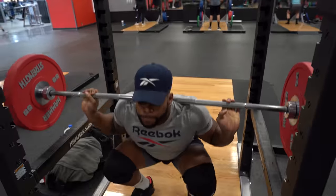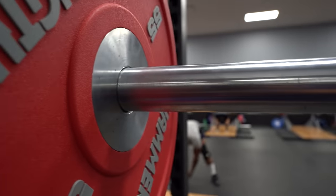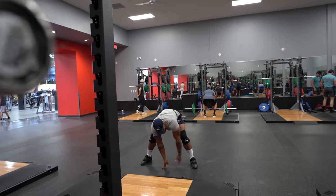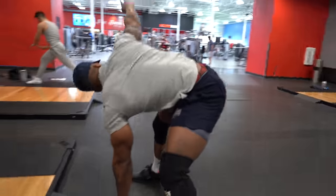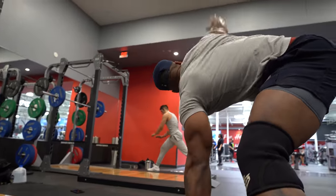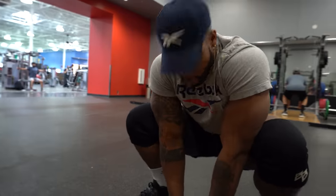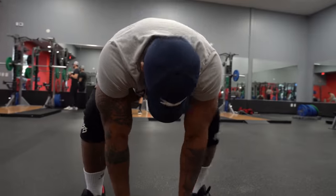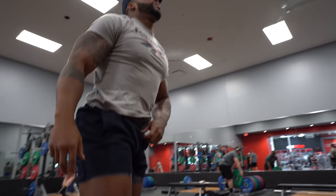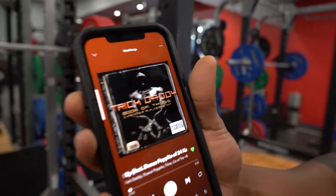Starting off with the red plates — I throw the 55s on there now, it used to be 45s. As you get your squat heavier and heavier, you really have to take your pre-squat ritual seriously. One thing about my squat is I'm a high bar squatter and I have to really focus on opening up my hips. That's something that's continually gotten tight over the years that I neglected for a bit, but as I got back into rugby I took it more seriously.